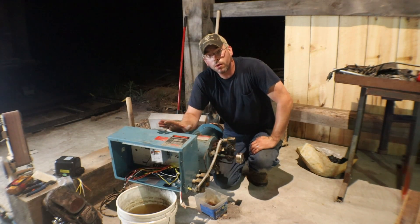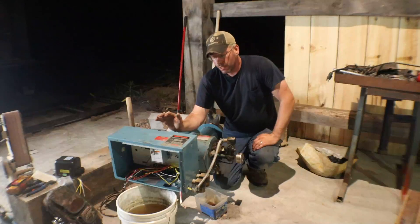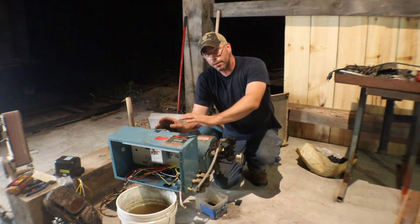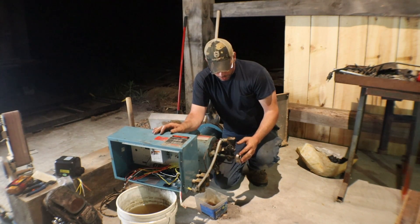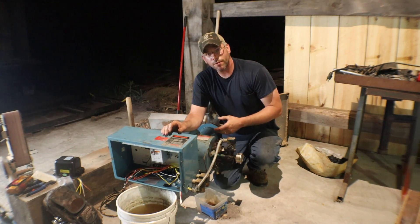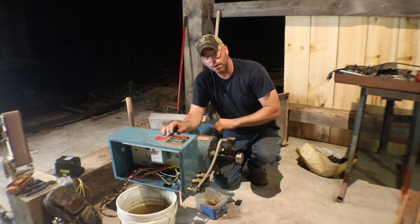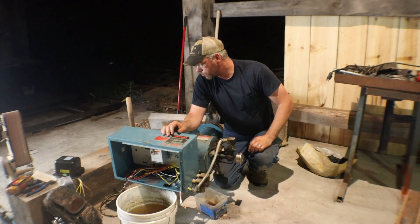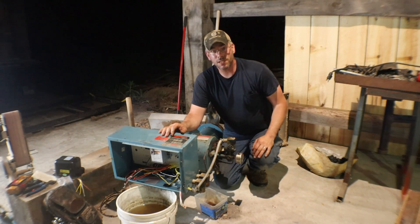I showed you guys this old oil burner that we're going to be using for our forge exhaust hood. Now we're going to start ripping this thing apart. Basically you want to get the electrical cabinet off of here, get the oil pump off of here, the solenoid valves, the pressure switch, all that good stuff. Pretty much everything that made this thing a burner, we want it off of here, because we need this wide open. It's a pretty stout little blower in this and I'll show you guys that as we progress.